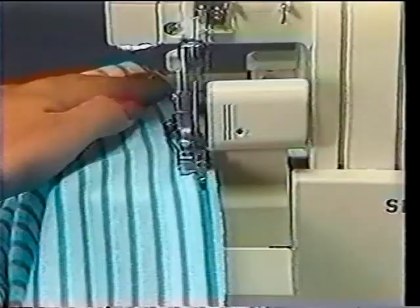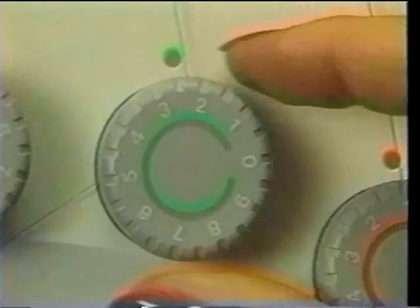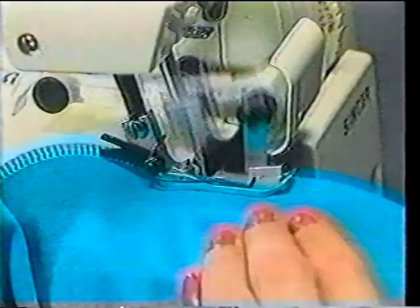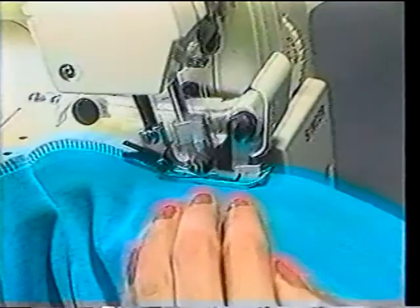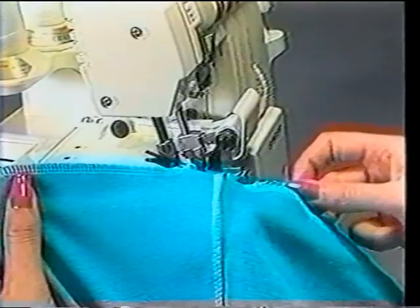Last but not least, we conclude with the knit skirt. Once the shape has been cut, sew the side seams using a four-thread mock safety stitch. Then set up the Overlock for a three-thread Overlock stitch in order to make a casing in the top of the skirt for elastic. Fold the casing down to the wrong side of the fabric and back to the right side. Then use a three-thread Overlock to stitch along the folded edge, making certain that the raw edge is even with it. Be sure to leave approximately two inches open in order to insert the elastic.